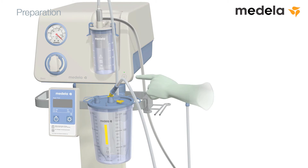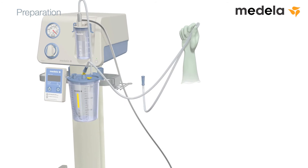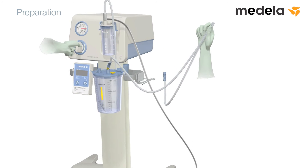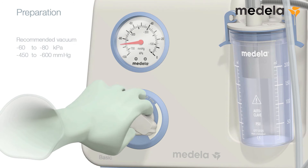To test the vacuum, turn on the pump and clamp the sterile tubing with your thumb and forefinger. Fully depress the foot-controlled vacuum regulator by pressing forward and down using the ball of your foot. Set the pump to the required maximum vacuum.